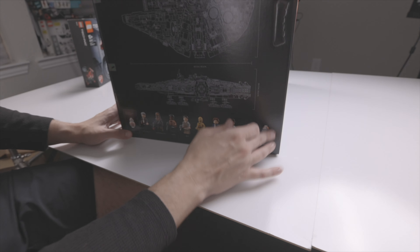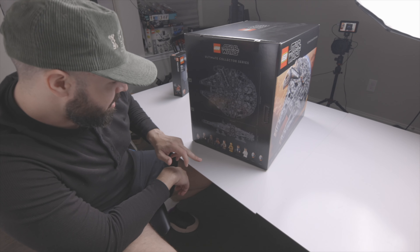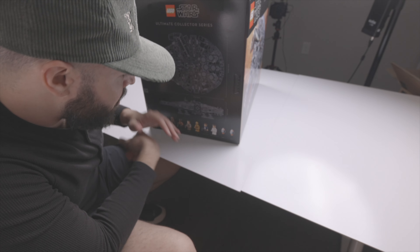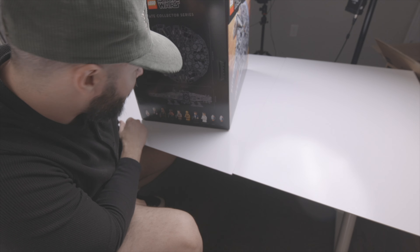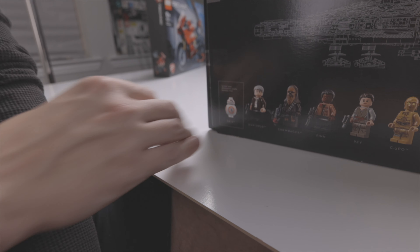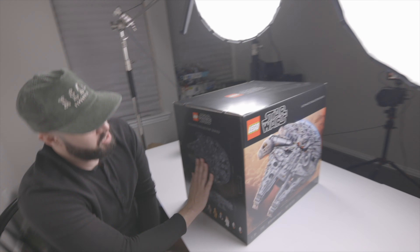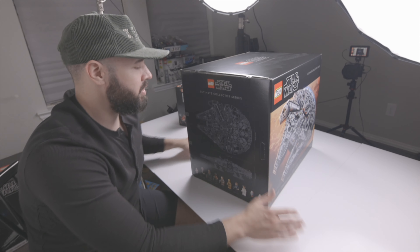How many minifigures? Let's count: one, two, three, four, five, six, seven, eight, nine, ten. We've got Han Solo the old version, Chewbacca, Finn, Rey, C-3PO, Han Solo the young version, Princess Leia, two Porgs, and BB-8 - forgot to point that one out. So ten minifigures in total. And right here you can see the blueprint of the actual Millennium Falcon.